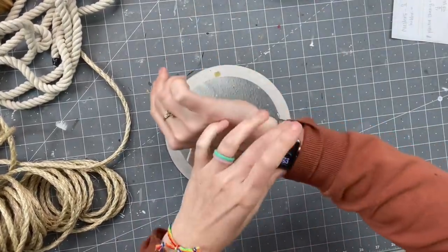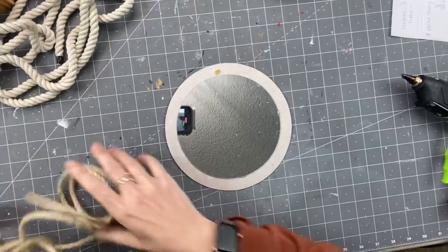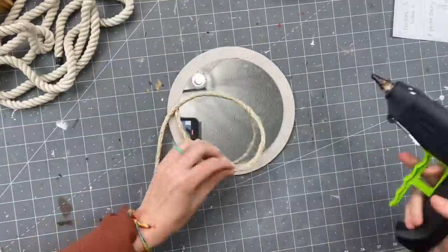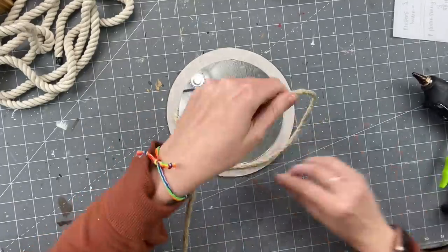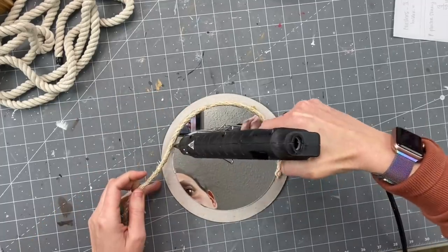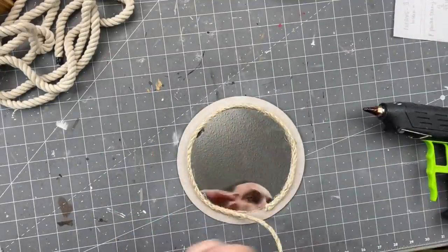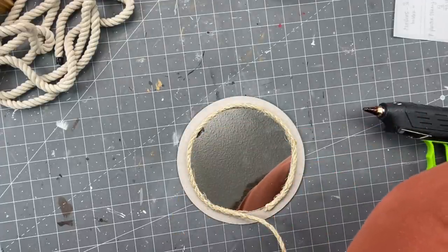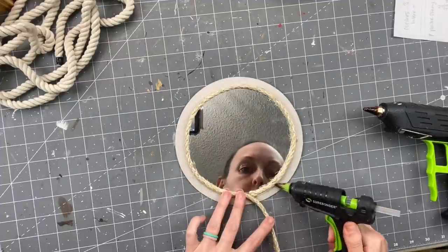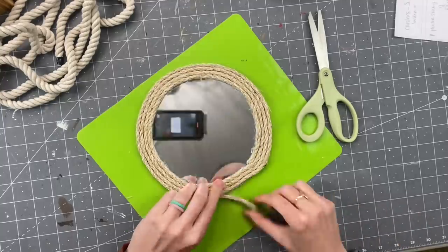For this one we are taking a mirror from Dollar Tree. I took the plastic off — that's my preference, you can totally keep it on. Then I'm taking sisal rope from Home Depot and we are going to start gluing. This mirror comes attached to cardboard when you take the plastic off. We're going to wrap the sisal rope around — just make sure you're putting the hot glue towards the back of the mirror so you don't get hot glue on your mirror. When you get next to your starting piece, put a healthy amount of hot glue and push it into each other as hard as you can, hold it, then start your next row so it looks almost seamless.